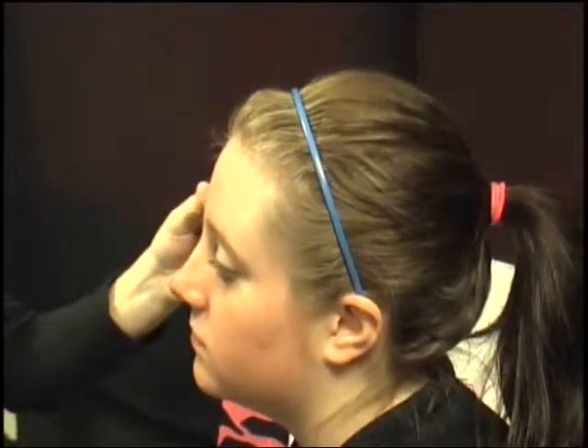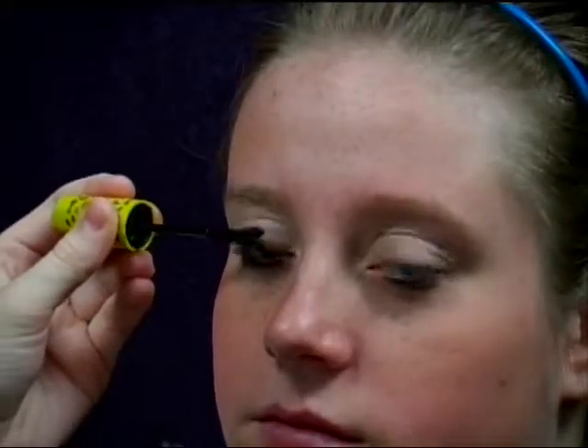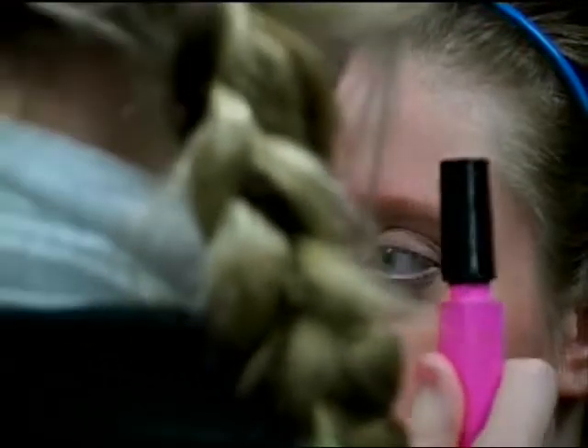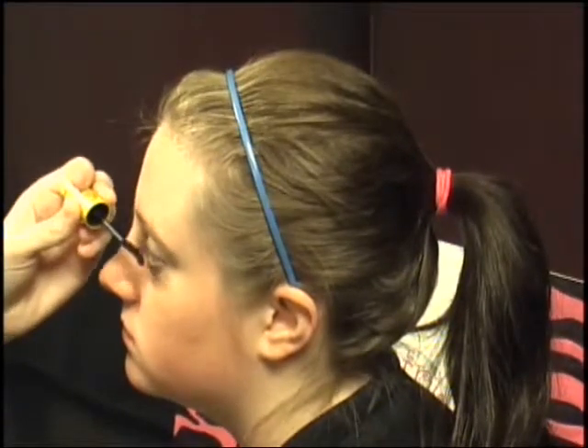Then I'm going to add mascara. I like to use two different kinds. I like to use Volume Express — it's the best because it makes your eyelashes longer, or you can go shorter. Then I put on the pink kind and it cleans them out so they won't be stuck together.